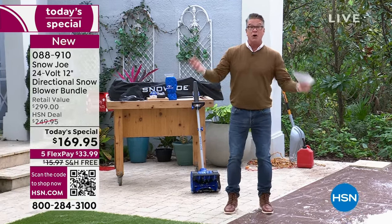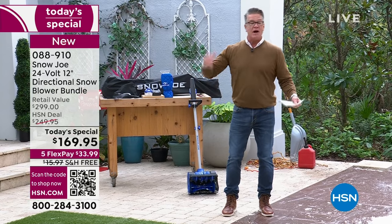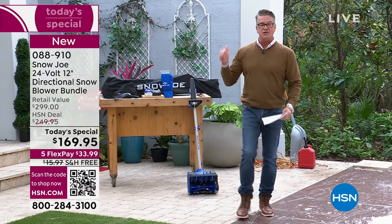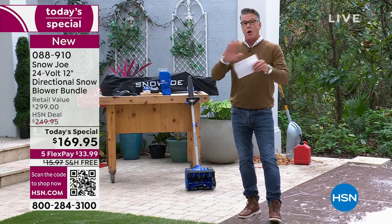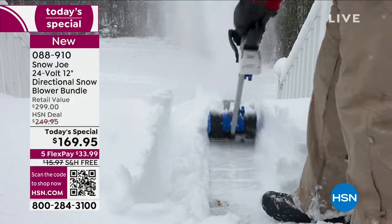We always read about how people get hurt because they go out and try to do it all at once. As I understand it, we are already over 60% sold out.